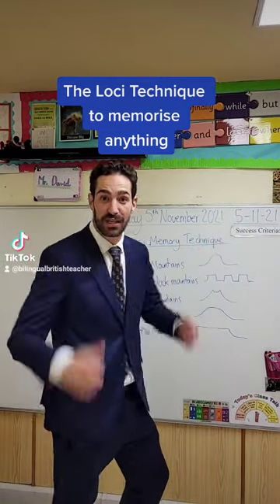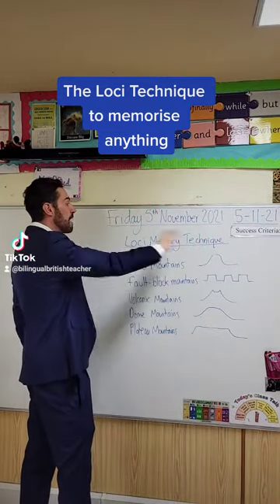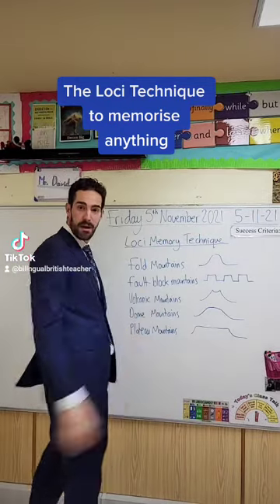Good morning everybody, hola, buenos días a todos. So today I'm going to teach you a really, really cool memory technique called the loci memory technique.